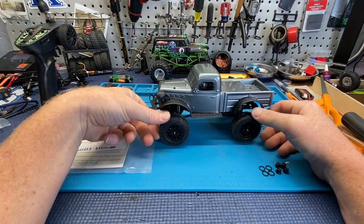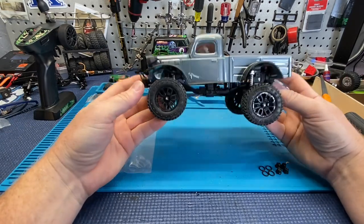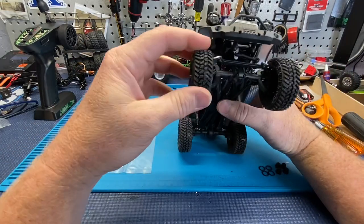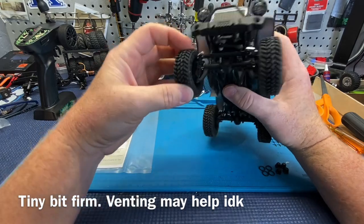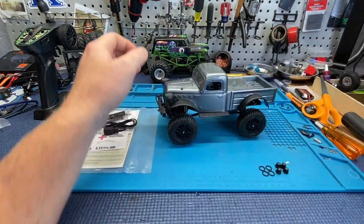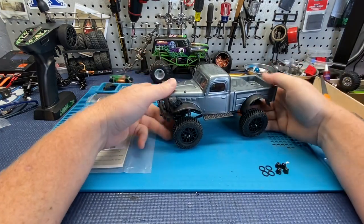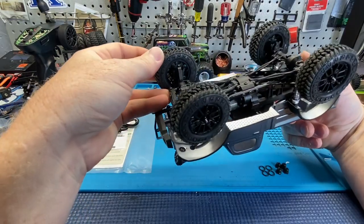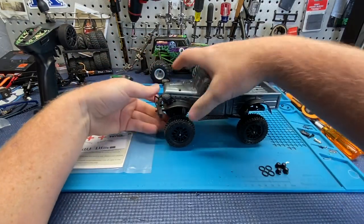First off, these tires feel good. I don't know how great they'll be long-term — we did run it a tiny bit on the course just out of excitement, Liam had to run it. But they feel really, really good. There's a foam insert in there or something. I think they might be bead locks — there look to be three screws on the hub. I'm not sure if that takes the hub off or takes the wheel apart, but we'll find out.